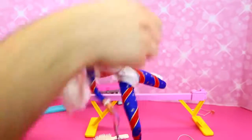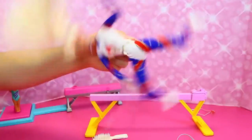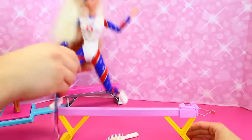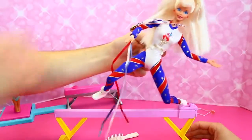She can do like a crazy cartwheel — let's see it. Holy cow Barbie! She can even do it on the balance beam. Can she do it? Whoa! She's just getting like bruises.